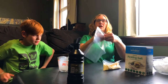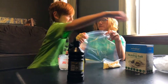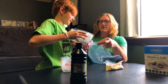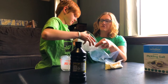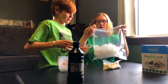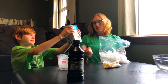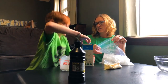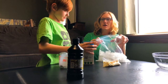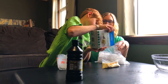Now we're gonna put it in our larger ziploc. Do you want to pour the ice in or do you want to hold the bag? You're gonna pour the ice in — we don't need it all, maybe about half. Now we need to add a little bit of salt — it helps the ice stay nice and cold. Just pour some in.